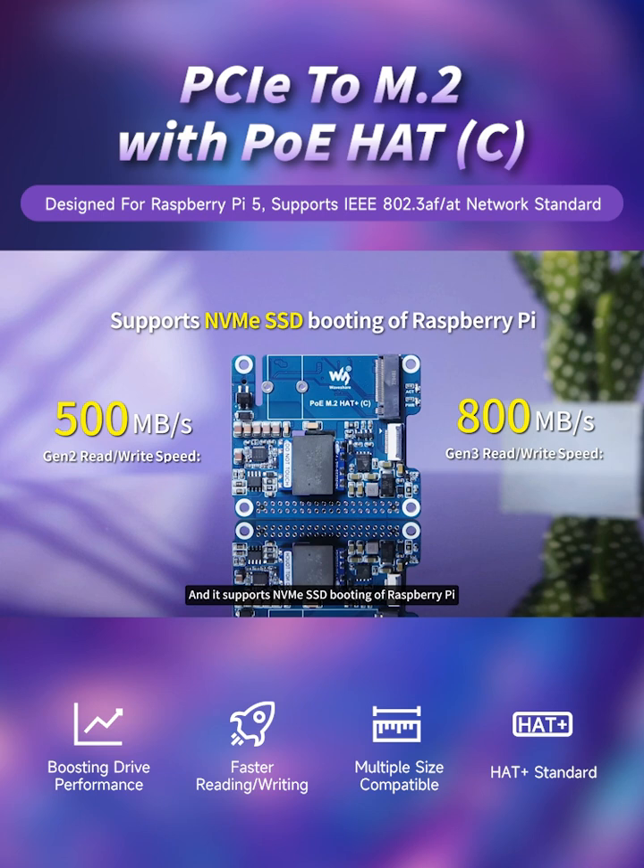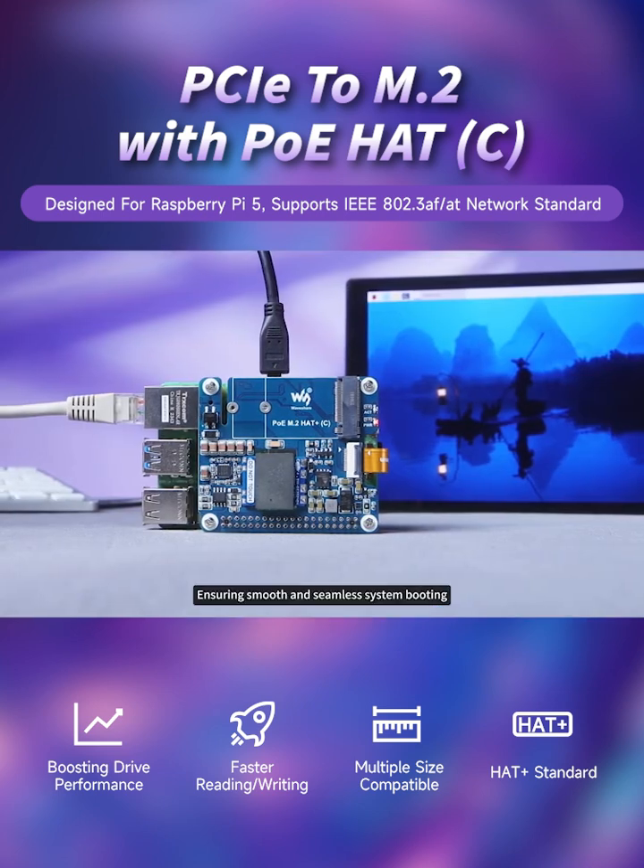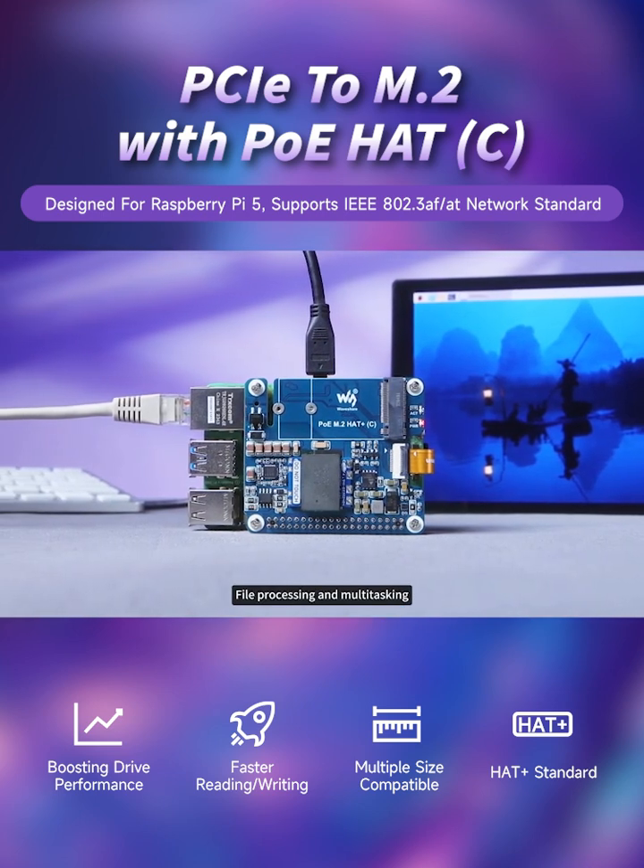It supports NVMe SSD booting of Raspberry Pi, ensuring smooth and seamless system booting, file processing, and multitasking.